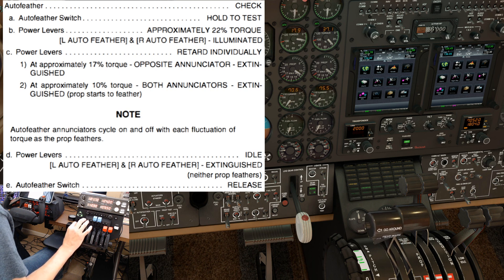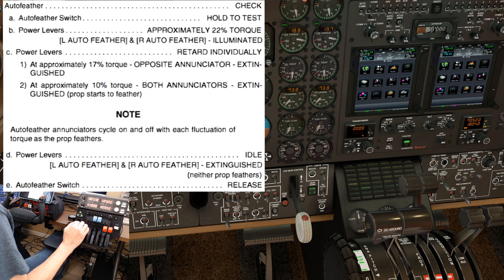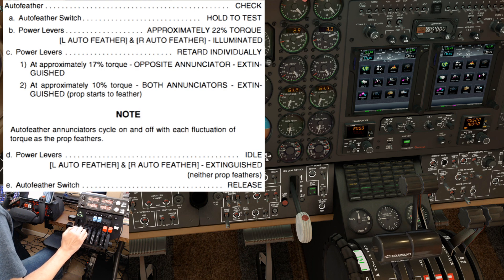We'll bring the power levers back up — both auto feather lights are on. Now we'll do the right side. 17 percent — left side extinguishes. 10 percent — both lights out, and the prop is feathering and unfeathering. That's a good check. Bring the power lever back up — should see both auto feather lights on. Now move the power levers to idle. Both left and right auto feather lights should extinguish, which they did, and neither prop feathers. Auto feather switch now release.